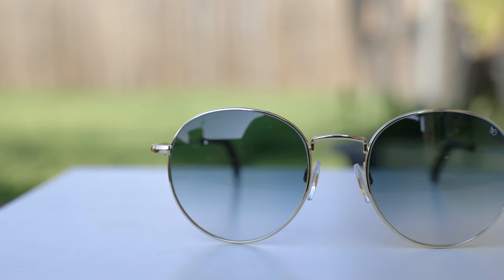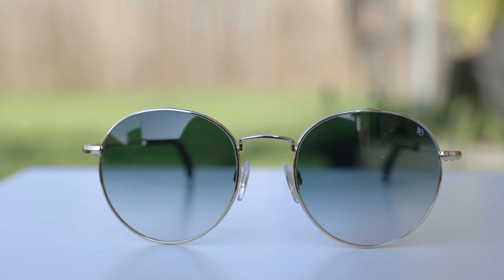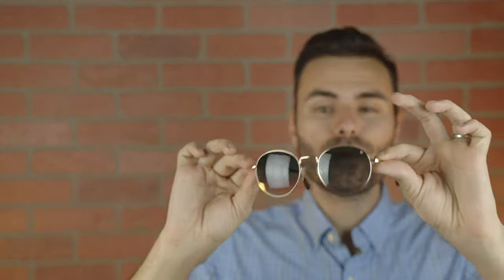These frames actually have nylon lenses versus the all-glass lenses found in a pair of Ray-Ban round metal sunglasses. Nylon lenses are going to be much lighter weight than all-glass lenses, but the optical clarity of nylon isn't going to be quite as good. As of when filming this video, American Optical isn't producing these with all-glass lenses.